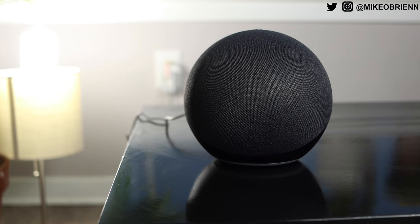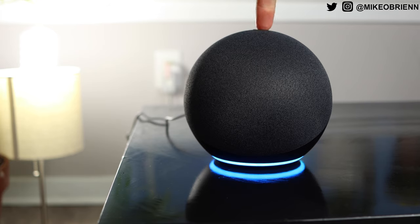On the top we have our four buttons, which are kind of integrated into the fabric — much nicer than the plastic design they had before. We have our volume down and volume up buttons. We have the button to disable the microphone, and the entire ring on the bottom turns red when you do that. We also have our action button to summon your voice assistant — I'm just going to say Alex in this video, but you guys know who I'm talking about. I don't want to summon yours at home.